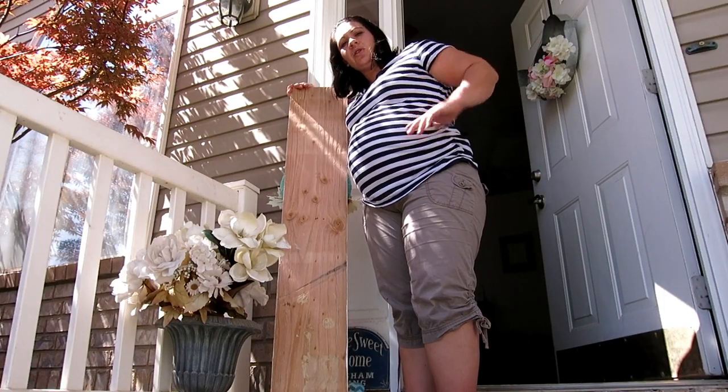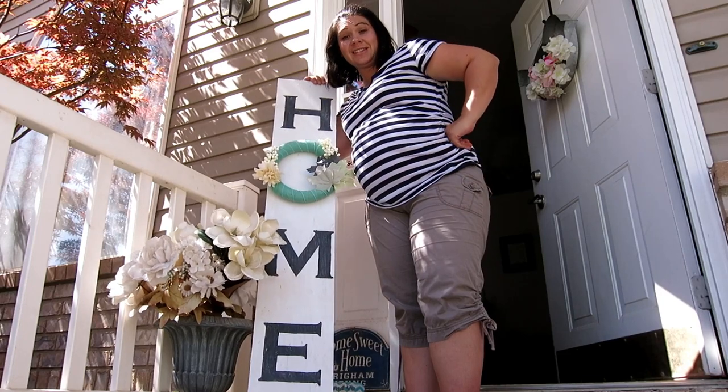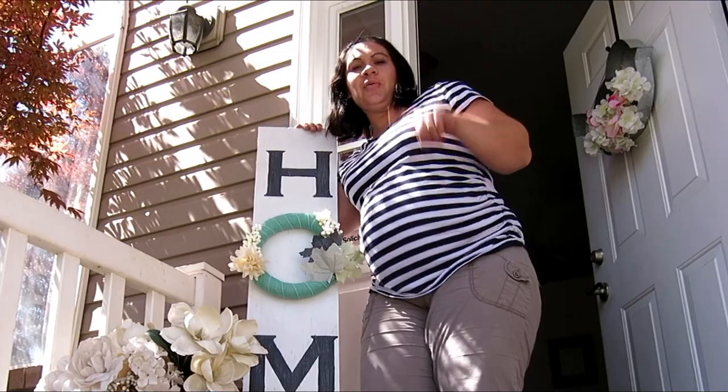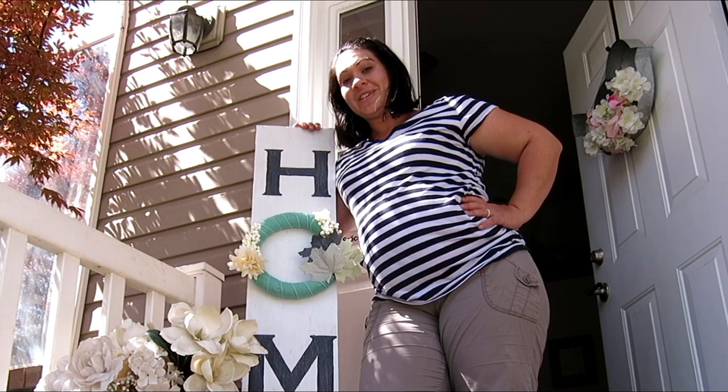Hey guys, how's it going? Today I'm going to show you how I went from this to this, all before lunch. Please like and subscribe down below so you don't miss any of our future content. Welcome to Anderson Lee.